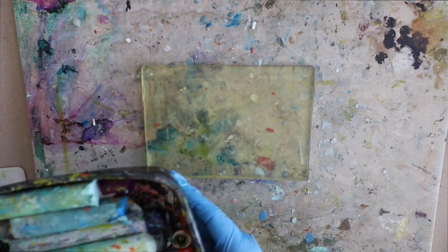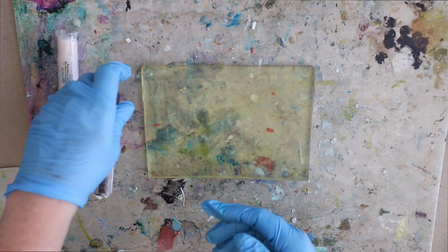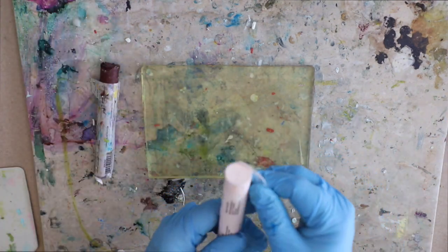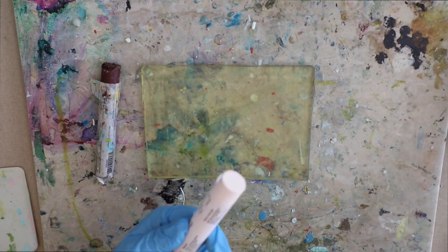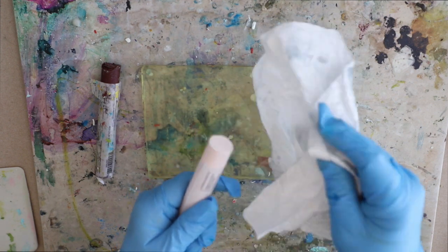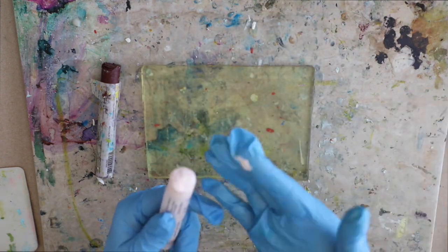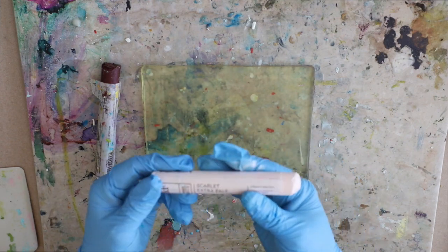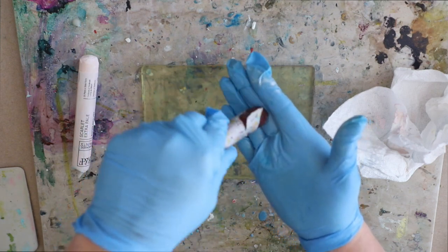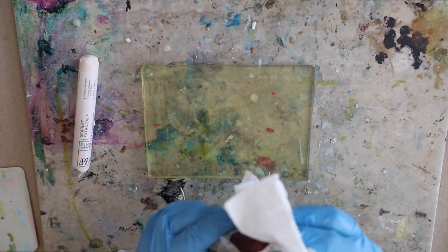I'll be using just some really soft tools and some oil sticks — any brand will do. I'm going to be using some R&F oil pigment sticks. This is how they come in the tube, and you don't need to store them in the tube. Just simply remove the plastic — they have a self-healing skin that can be peeled off with a paper towel. Once they sit out for a bit, that healing skin will form again, and by peeling it off with a paper towel they're really creamy and ready to go.